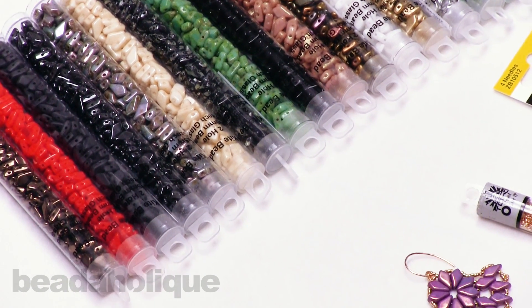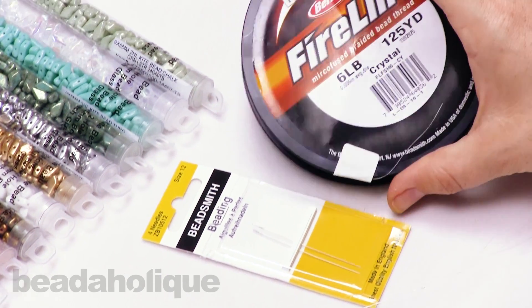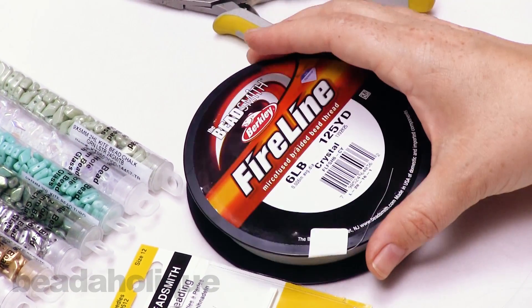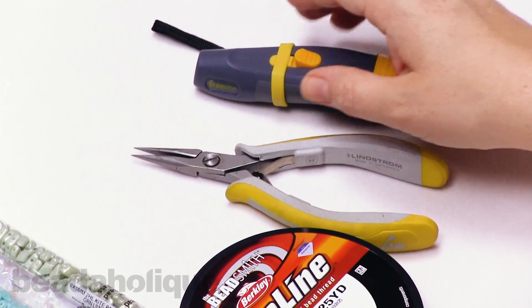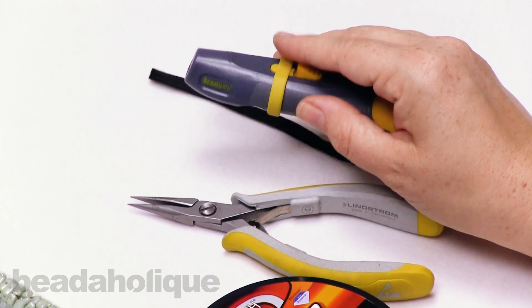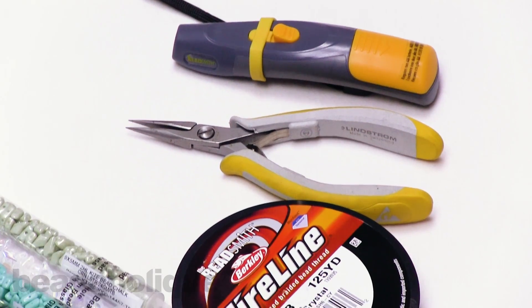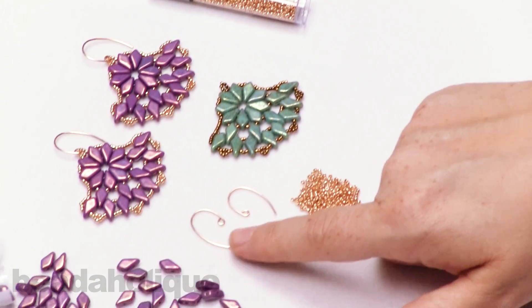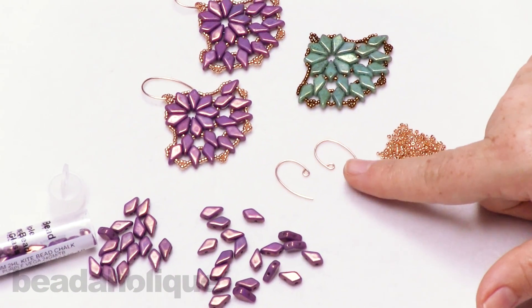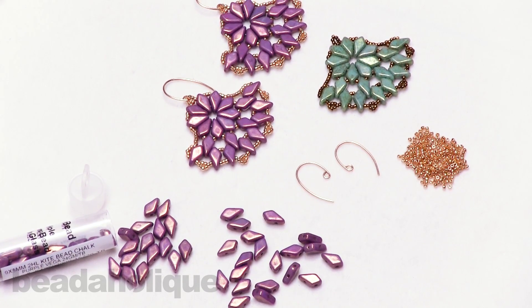For today I'm going to be using a size 12 beading needle, and I have some Crystal Fireline in the six pound. You're probably going to need a pair of chain nose pliers and a pair of snips, or you can use a thread zap, which I'll show you how to use in this video. I chose these earring hooks here — you can choose any earring hooks, and I'll show you how easy that is to adapt. If you have all of your supplies, we'll go ahead and get started.